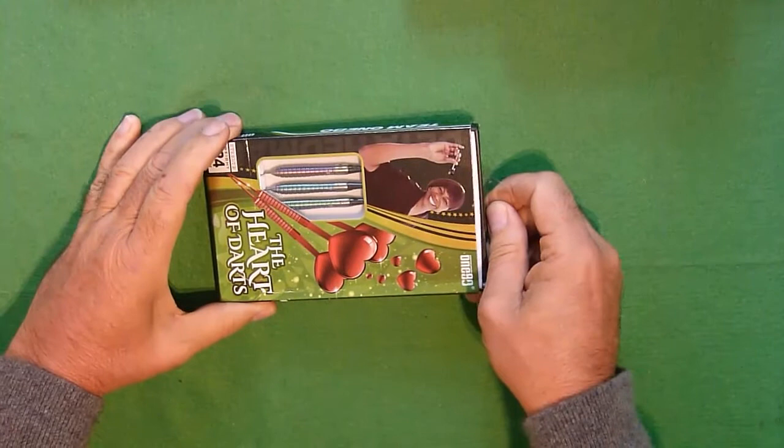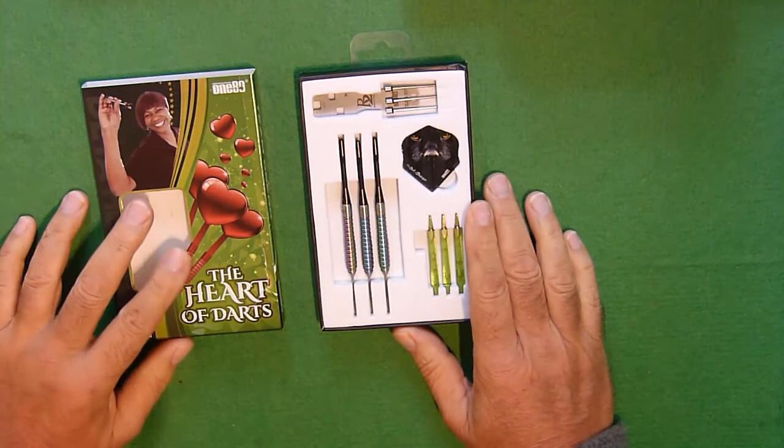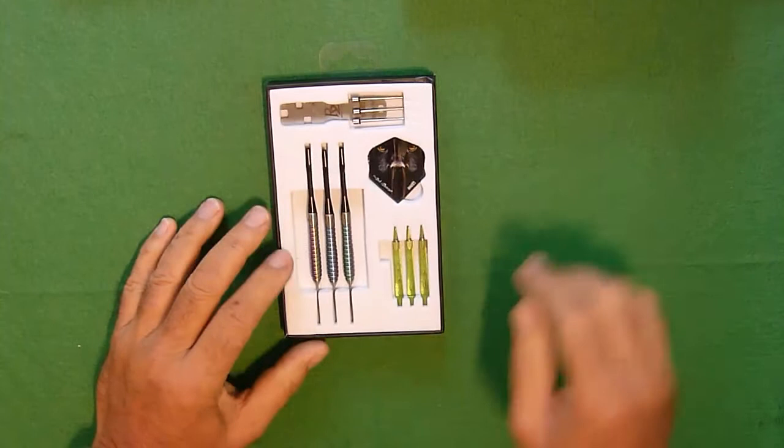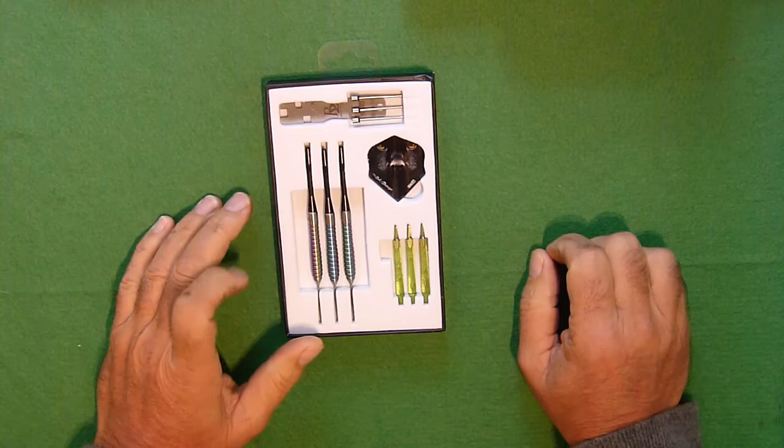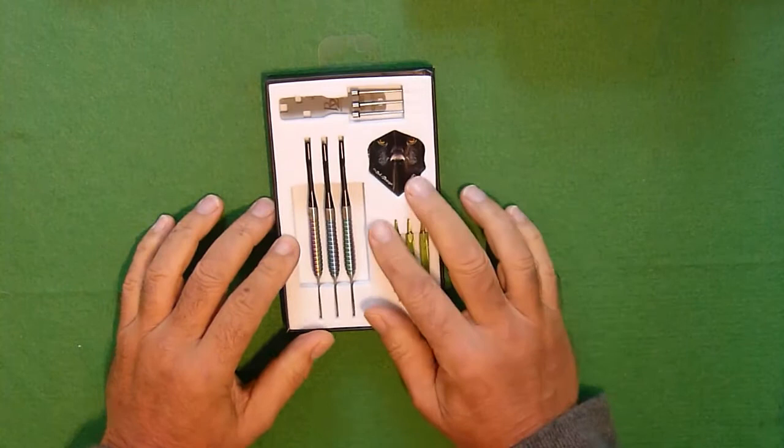Anyway, let's have a look at the darts. These are called the Revolution 2 darts, and there are a few things about these that set them apart from previous versions. When you see the package you've got your darts laid out: three darts, metal stems, plastic stems, a set of flights, and then this point system.